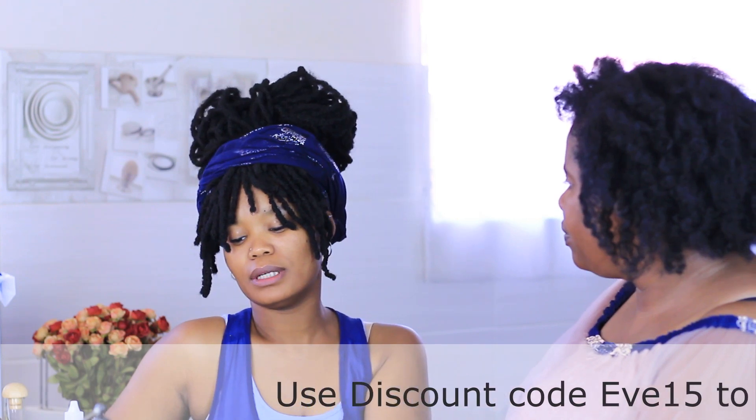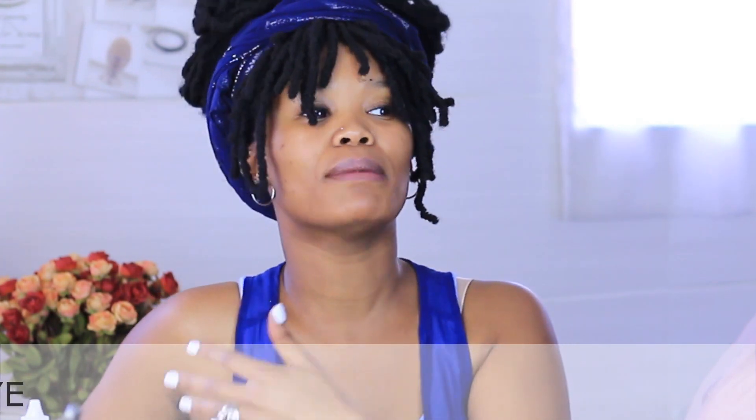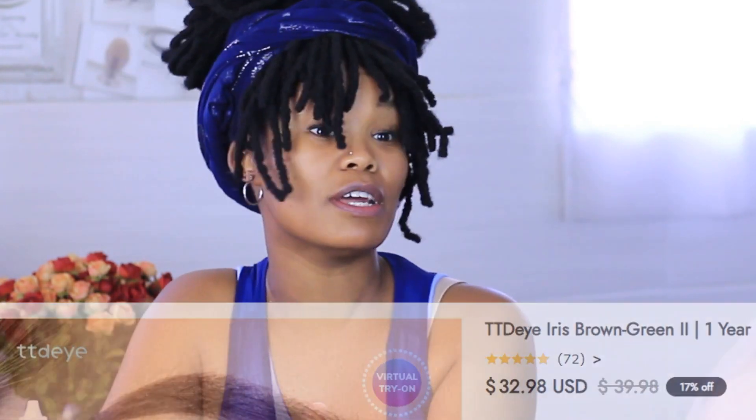How long can I keep wearing the same lenses? It depends on where you bought them and what kind they are. Cosmetic lenses can last three months or six months before you need to change them. It's not advised to wear them longer as over time it might cause issues for your eyes. Websites usually specify whether lenses are for three months, six months, or a year. For prescription lenses, you would follow whatever your doctor has advised.